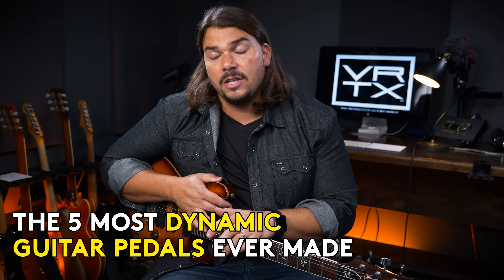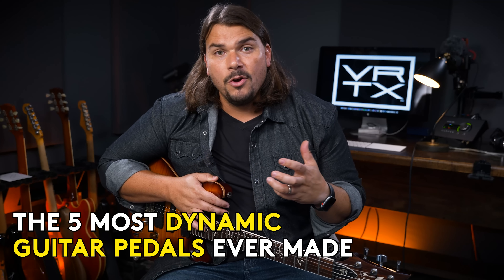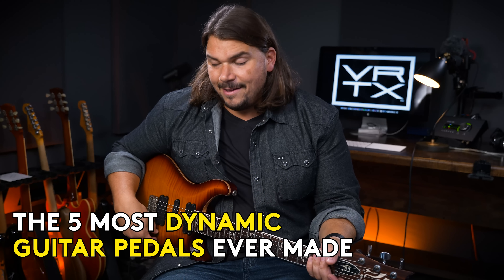Today, our video is all about highlighting what I consider to be the five most dynamic overdrive, distortion, and fuzz pedals that are available — the ones that most closely emulate what happens when you have a heavily overdriven amplifier on the edge of breakup, and you're able to pull it back just by using the volume knob on your guitar.